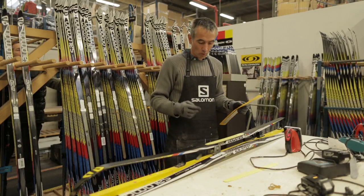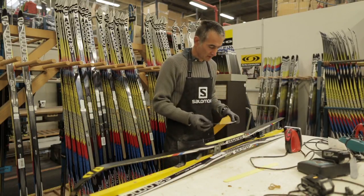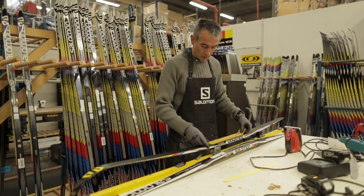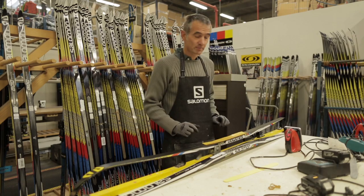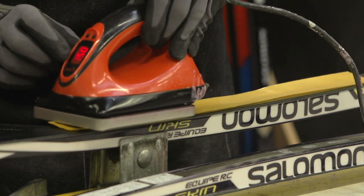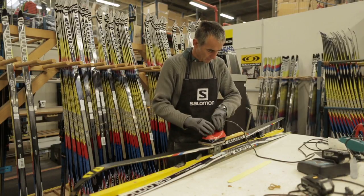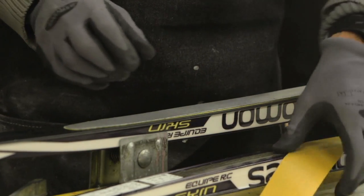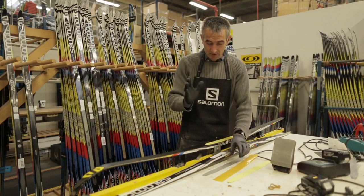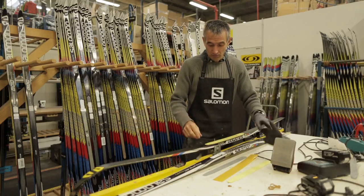The first step is to remove the old skin from the ski. For that you will apply first the aluminum plate, and then the silicone paper, which will allow the iron to glide and protect the base material. You will start to heat the front part of the skin for about 30 seconds. After these 30 seconds, you can remove the aluminum plate. Take care — the plate is hot, so it's better to wear some gloves. Then you can remove the front part of the skin.